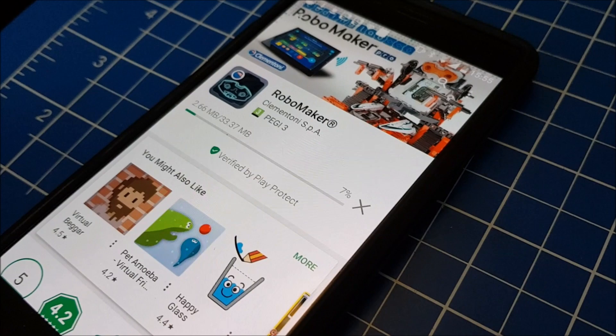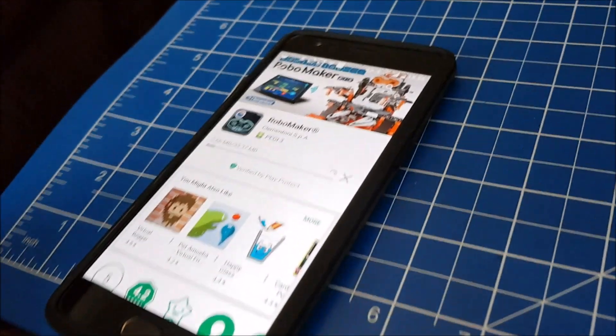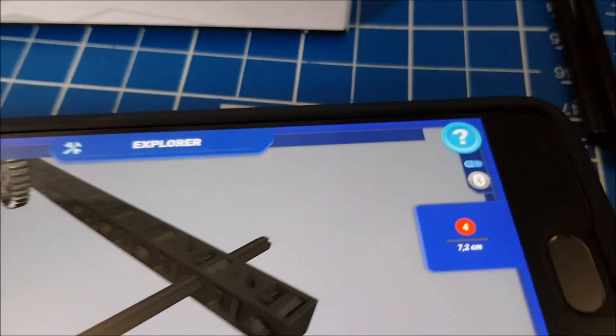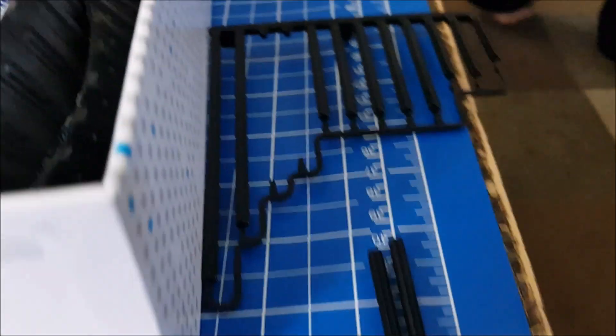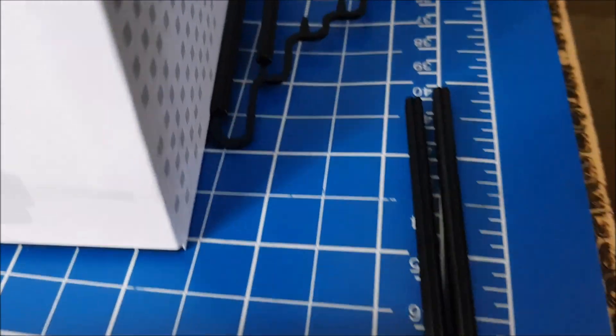What doesn't appear in the manual is the instructions for the actual build, which you get via the RoboMaker app. The instructions clearly say what size you need for things, but there's a 7.2cm and an 8cm — there are lots of very similar sizes, so you've got to be careful. If you don't have a ruler printed on your table, I suggest you use one anyway.